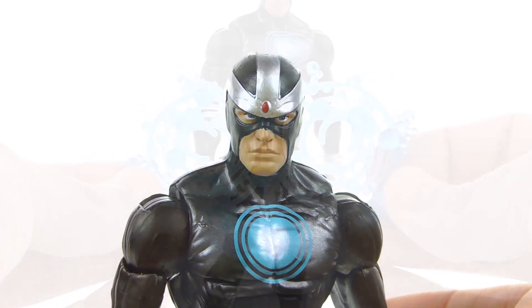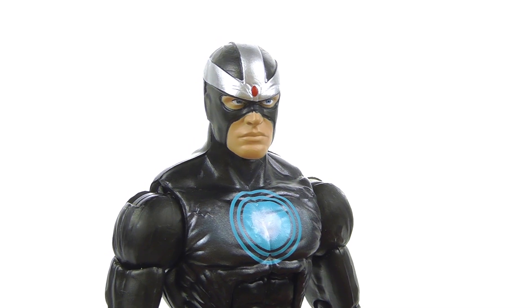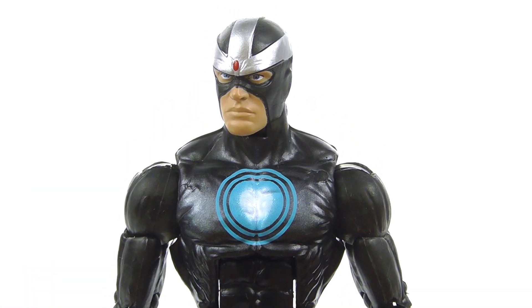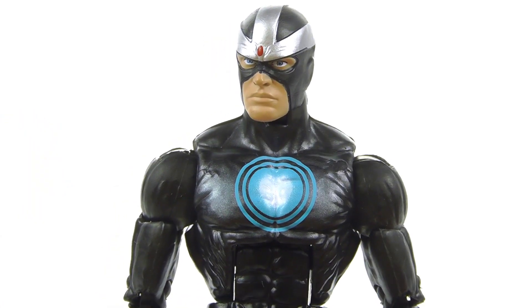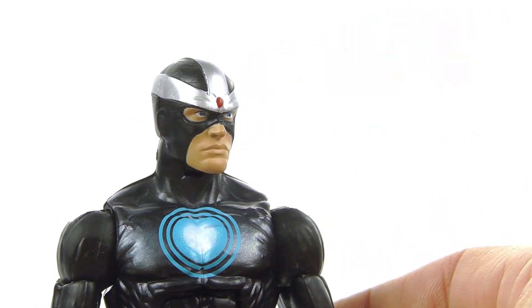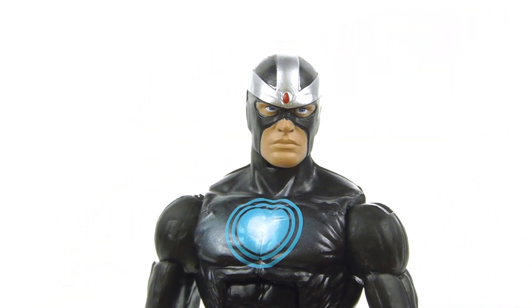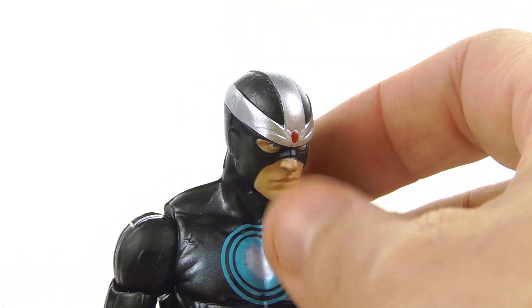Taking a closer look at the figure: Havoc has a very serious look to his face, which definitely fits the character. Of the Summers brothers, Alex is definitely not the one with the most control over his emotions, and I think they did a really nice job capturing that in a kind of angry, stern look with his eyes. I really like the silver paint on the actual head.